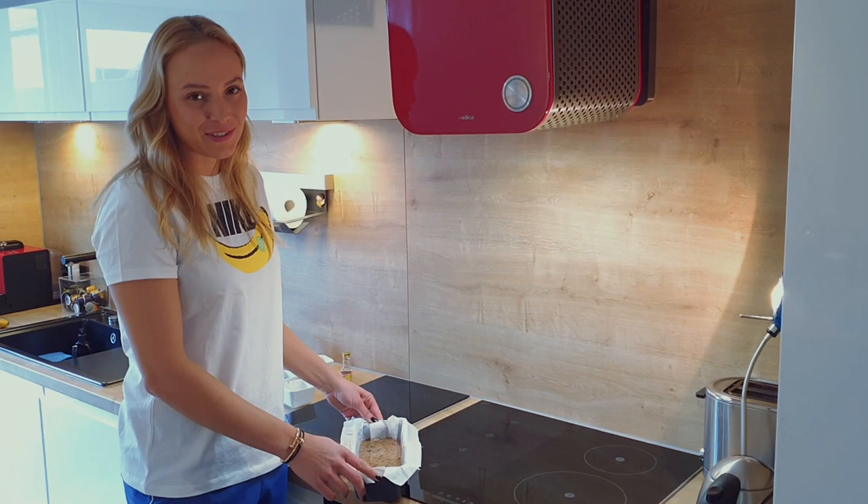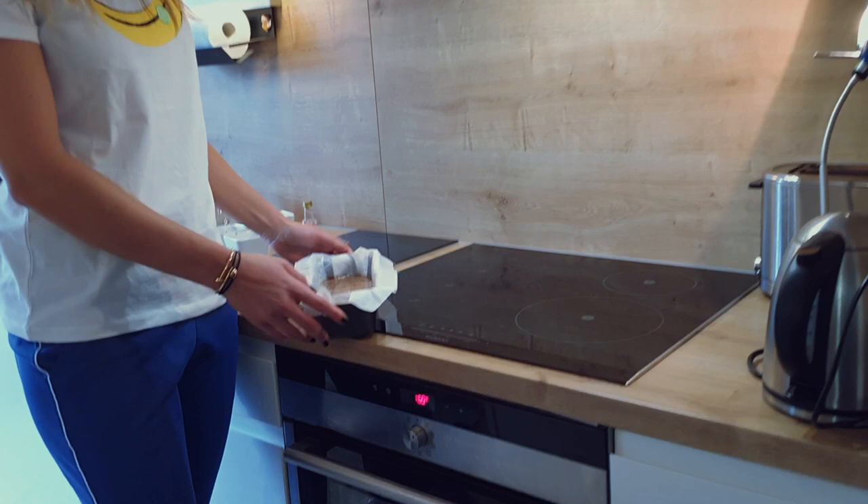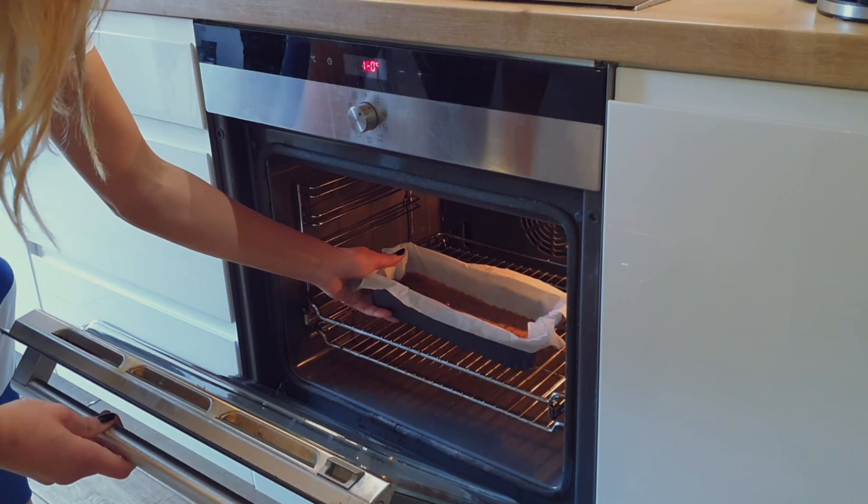It's ready to go in the oven. Put the oven on 160 degrees Celsius and bake it for around 50 minutes. At 40 minutes you can take it out and add all the toppings that you want.